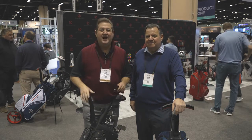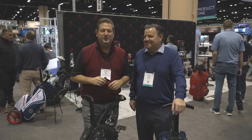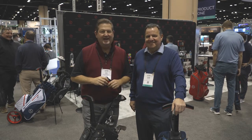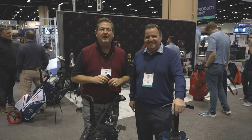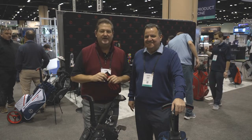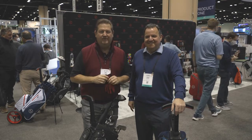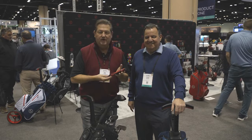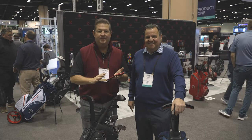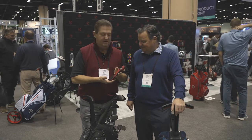Greetings and welcome to Match Play TV on the showroom floor at the PGA Merchandise Show here in Orlando. I promised you that I was going to bring you great new products, new innovations, new inventions, and yet I'm also going to bring you some iconic brands. One of them is one of my favorite golf gloves that I've ever had on my hand. I've been wearing it and using it for years, and that's the Zero Friction Golf Glove.